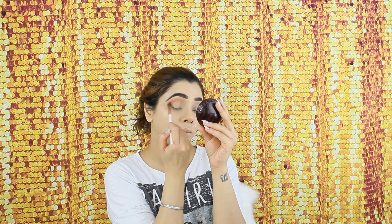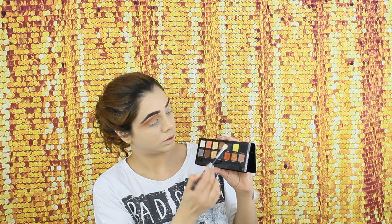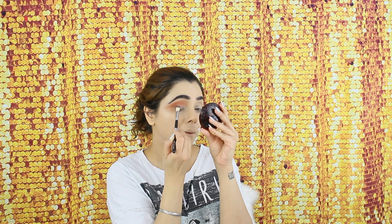Next, I'm picking up a shade called Satchin from the palette, which is a little bit orange-coppery. I'm picking that up on a Morphe more-precise blending brush and applying it just below my transition shade, going back and forward with both brushes to make sure it's a nice gradient with no harsh lines. Now I'm picking up a really nice shade called Orion — the darkest blue shade from the palette — and applying it on my outer V using a flat shader brush.